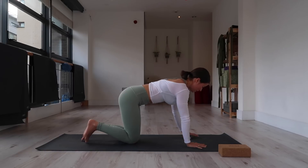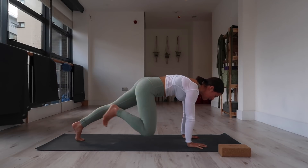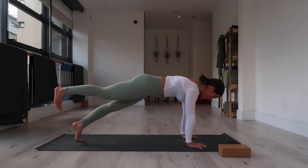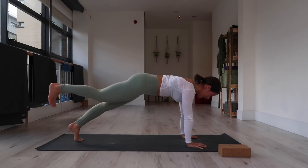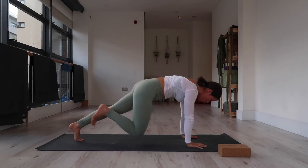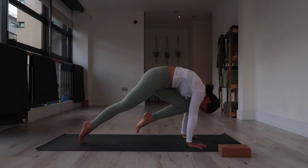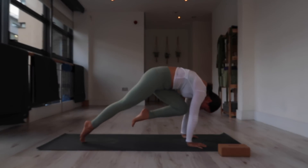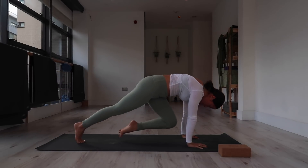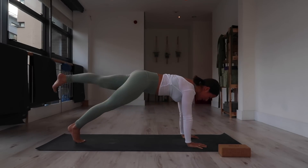Second option: come into your plank, shoulders just past your wrists, round through the upper back. Hover the right leg above the mat. Inhale, exhale, knee to nose. Stretch it back. Inhale, exhale, knee to nose — that's two, three, four, hug your belly in and round, five, one more, six. Straight to the opposite side: release the right leg, lift the left. Inhale, exhale, round — for six, exhale round and hug, five, keep your shoulders over your wrists, four, keep moving, three, two, last one — hug the thigh to the belly — release it back, release the foot.